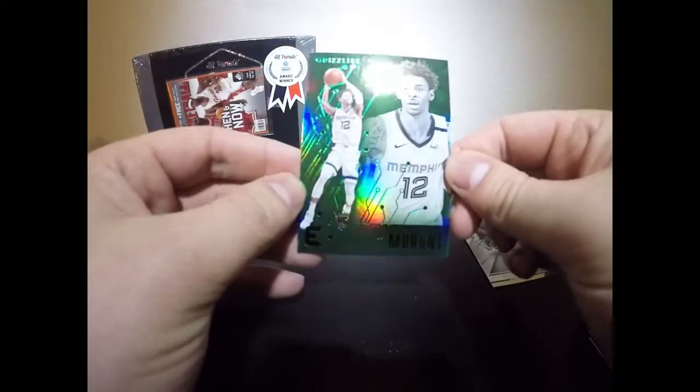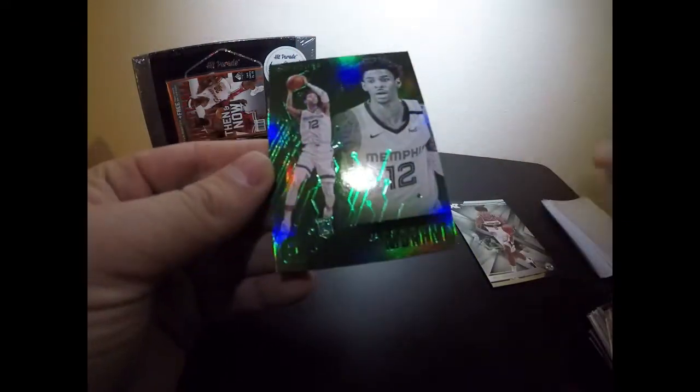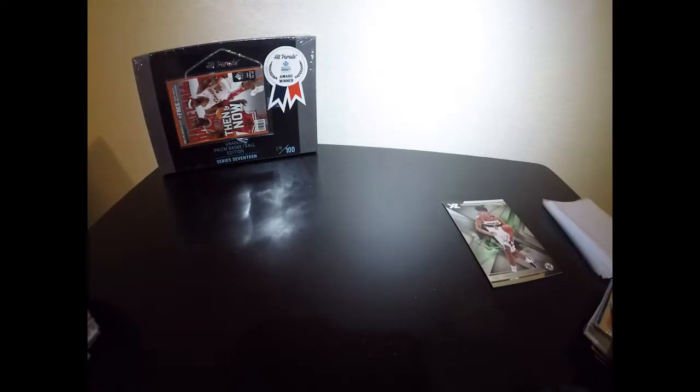Oh my god — no freaking way, folks! This blaster box is pulling nothing but heat. Look at that — a Ja Morant green! Playing for the Grizzlies — that is literally why we do it! We got the Ja and the Zion — those are just beautiful looking cards. Even down the road, these are going to be something. Wow, certainly great pulls.